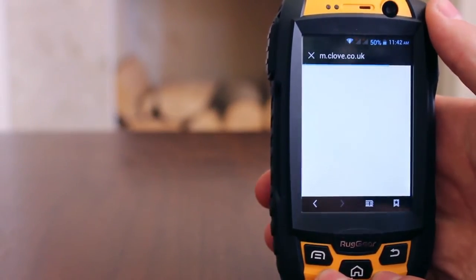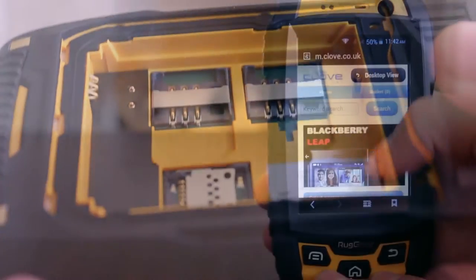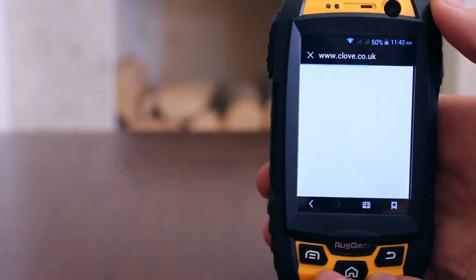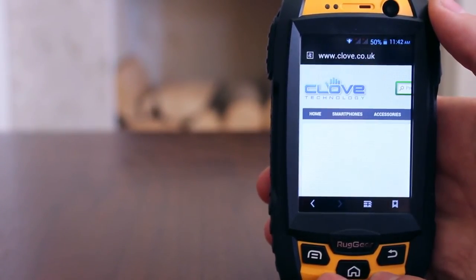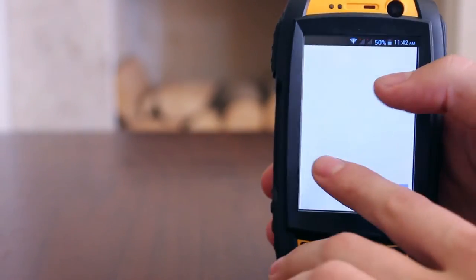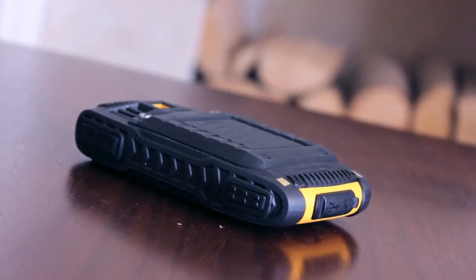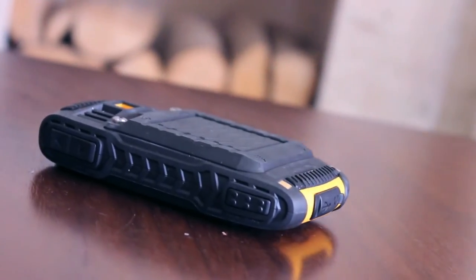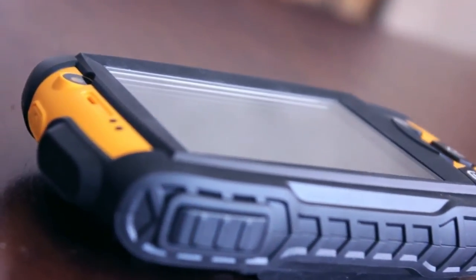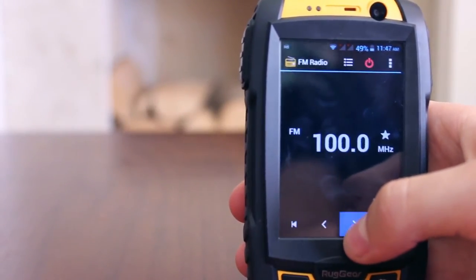The RG500 has dual SIM slots that both offer 2G connectivity, but only SIM 1 offers 3G. The handset takes the larger standard size SIMs. Which SIM does what can be managed from the SIM management option within the settings. 4G is not available on this handset, and the antenna sits proudly on the upper edge of the phone, so you should always get a decent signal as the antenna is not too insulated by the casing. Bluetooth, WiFi, GPS and NFC are all present.